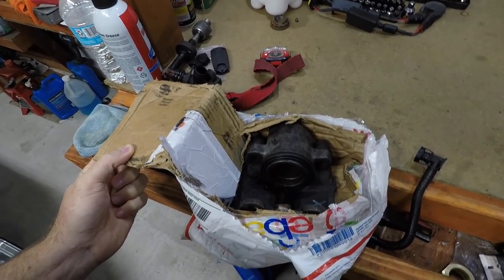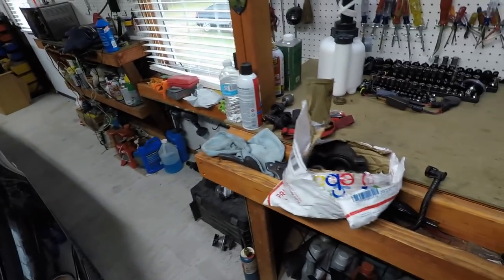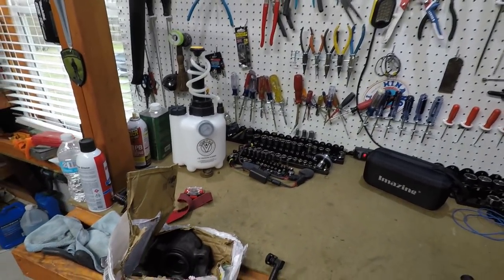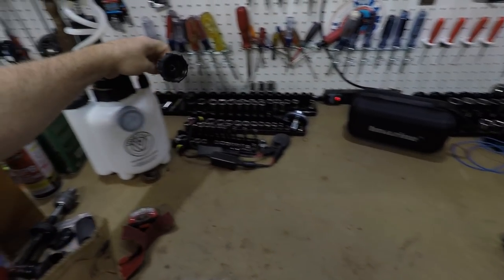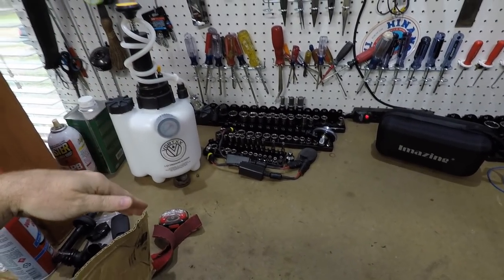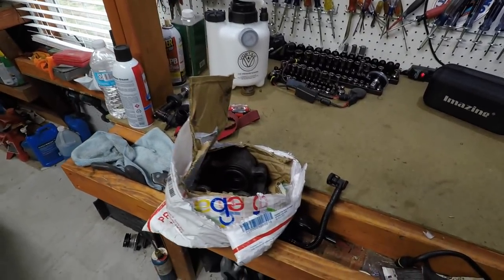It looks good — everything looks fine around the seal where it goes in, it should do fine. We're going to change this out, and we might try our new brake bleeder. This one actually screws onto the cap of the master cylinder and I believe it pushes fluid down through it. I'll do a little looking before we use that. We're going to pull the wheel right now and switch this caliper out.